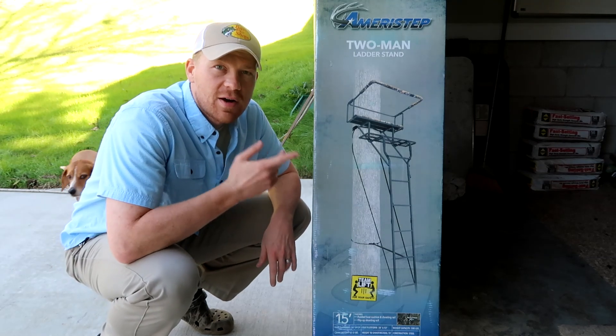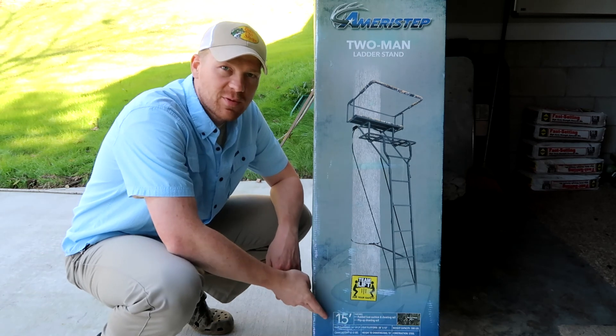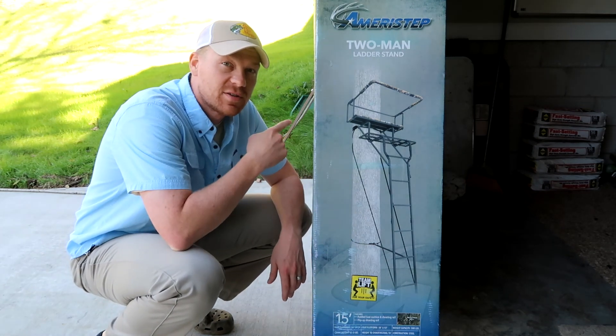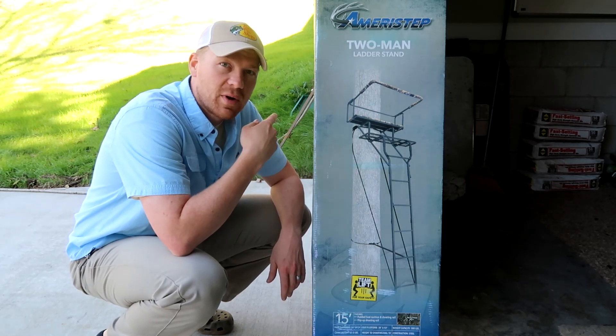Hey everybody, today I'm doing a video on the Ameristep two-man ladder stand — it's a 15-foot one. I actually picked this up for $25 on Walmart clearance after last year's deer season. Let's take a look at it, put it together, and then we're gonna go put it up on a tree.